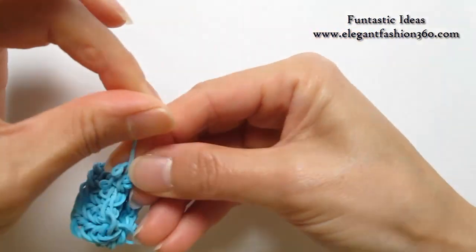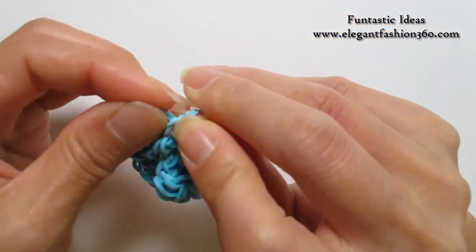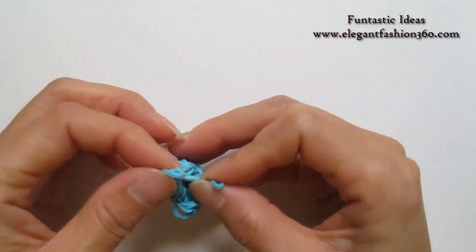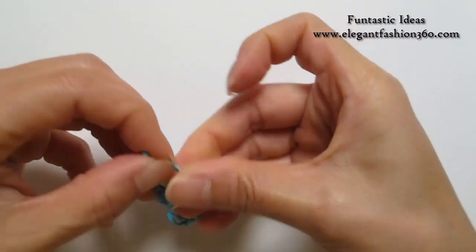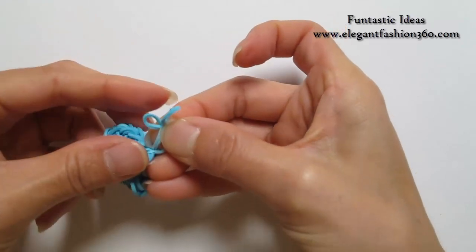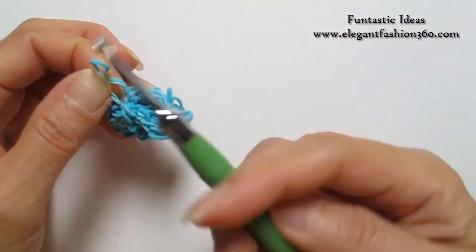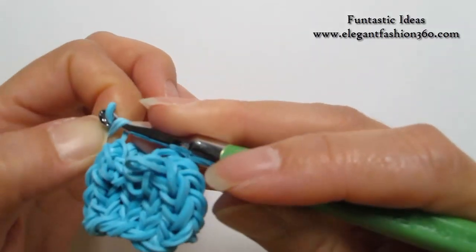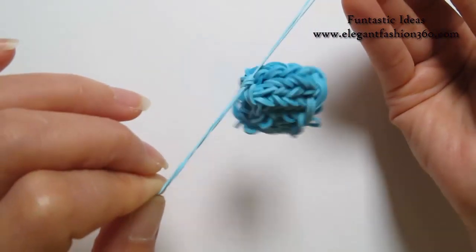Now we're gonna tie a knot here — just like a regular knot. Pull it through. And just to be sure, we're gonna do it one more time. For lots of you who have a hard time doing this, there's another way: you put one end on top of the other like this, and there's a little hole here. Take your hook through this little hole and grab the top one, grab it through this hole like this — so that will help you to tie a knot.